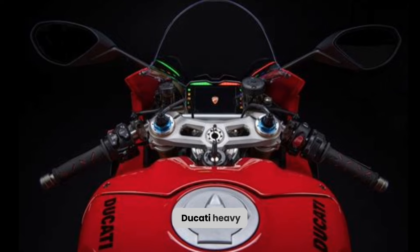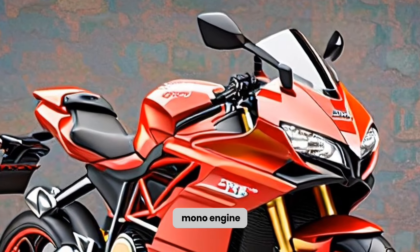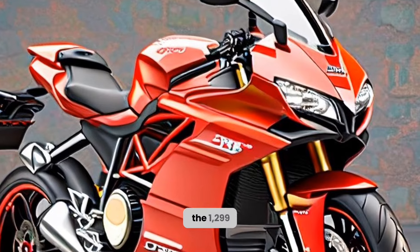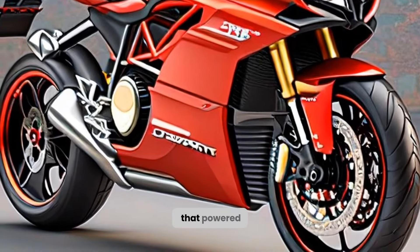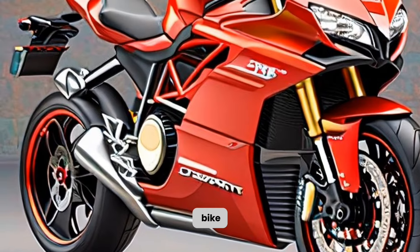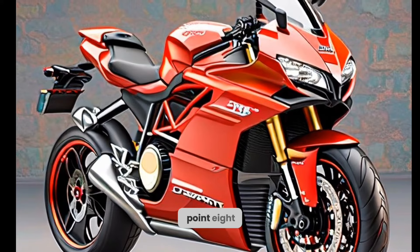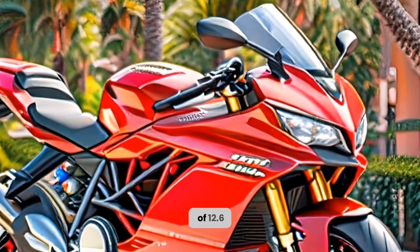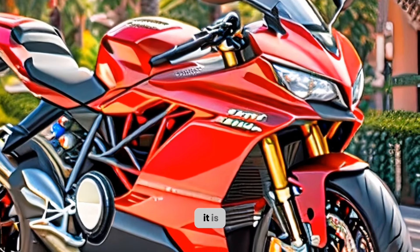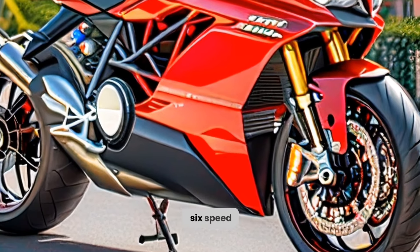The heart of the Ducati Heavy Bike 2024 model is the SuperQuadro mono engine, which is basically one-half of the 1299 SuperQuadro V-Twin that powered the last Ducati Superbike. It has a bore and stroke of 116mm and 60.8mm respectively, and a compression ratio of 12.6 to 1. It uses a Desmodromic valve system, a wet slipper clutch, and a six-speed gearbox.